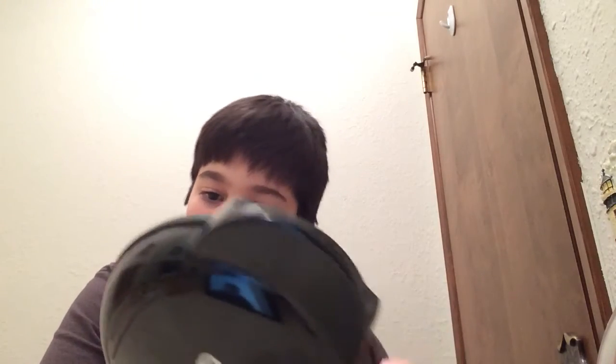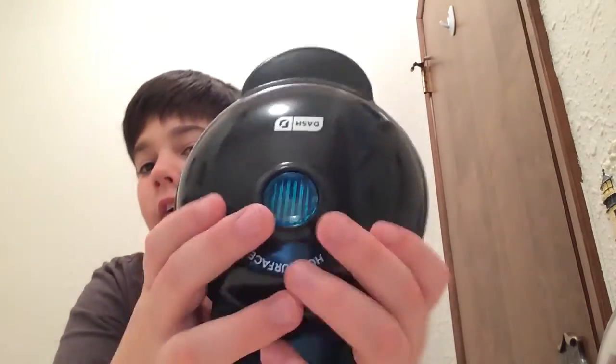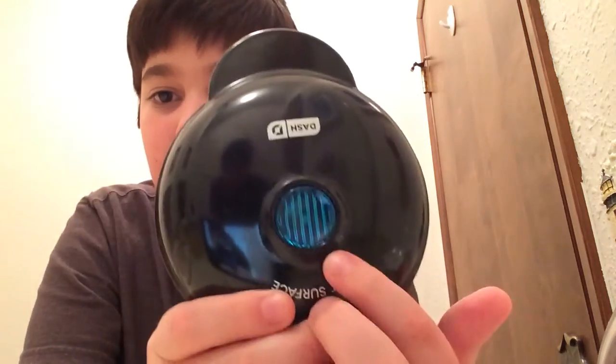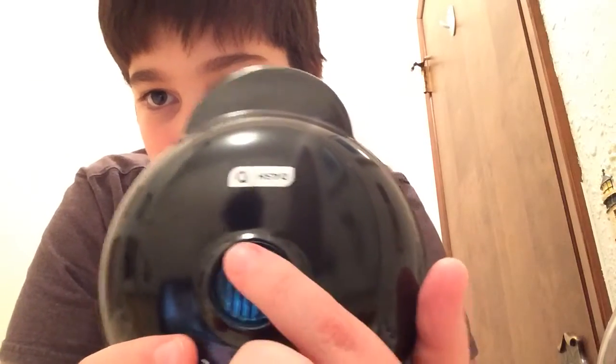It just stands up like this. I haven't cooked anything with this, so I don't know anything about it. But you plug it in, then I think this blue light up here turns on. So this will turn on and then make a timer noise, just like the little egg cooker when it's done. I think this blue dot right here is the button. You can see there's a little itty bitty light in there — that turns on and makes a timer noise when it's done.